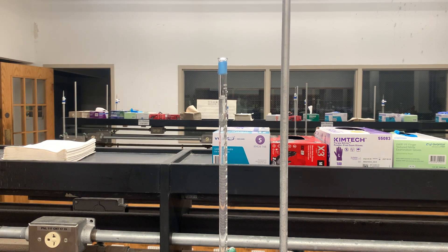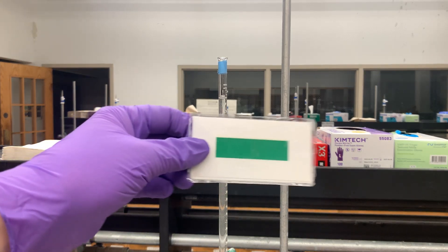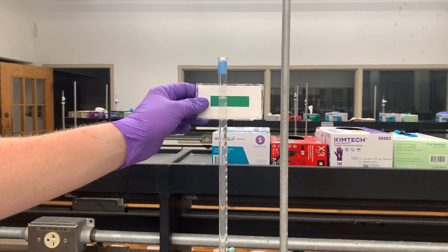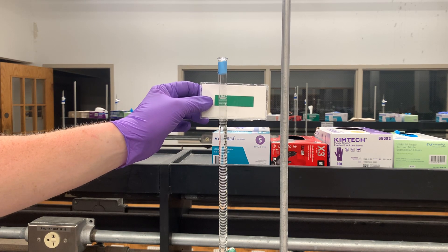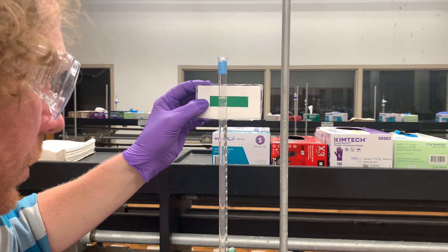In your bin, one thing that you'll notice is you have this little card that has a printed green region, where you can hold that against your burette and see whether or not your meniscus is at 0.0 milliliters.